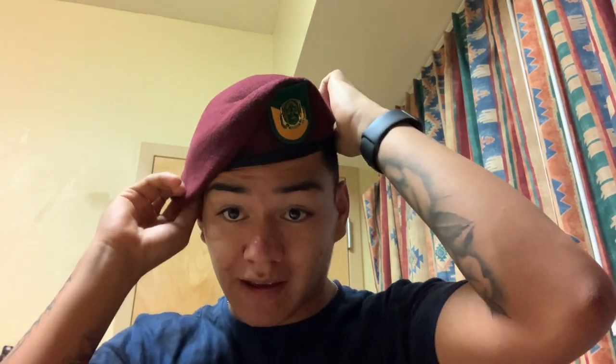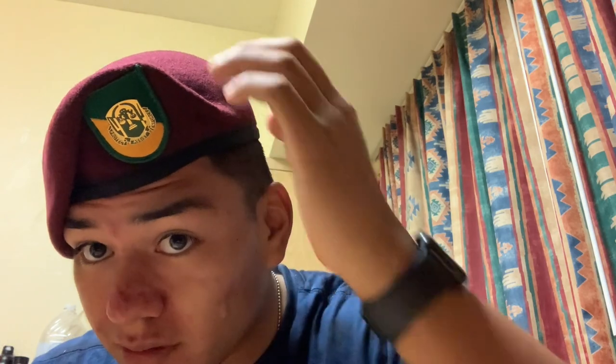This is what my real beret looks like — the maroon airborne beret. It's got my flash. As you can see, it only goes down to about half of my ear length. You got that little V right here, it goes over my flash just a little bit, and there are no wrinkles or anything. It's just flat, it goes straight — you can see my head perfectly.